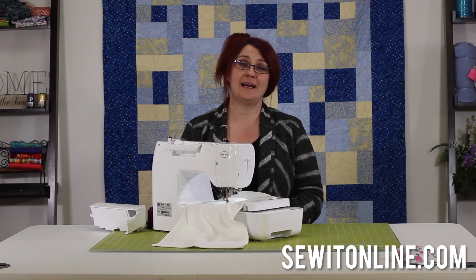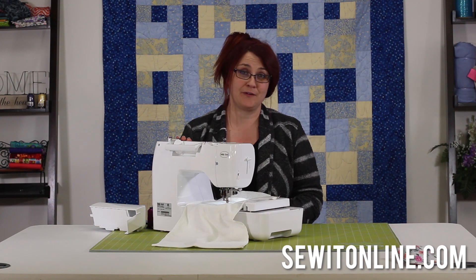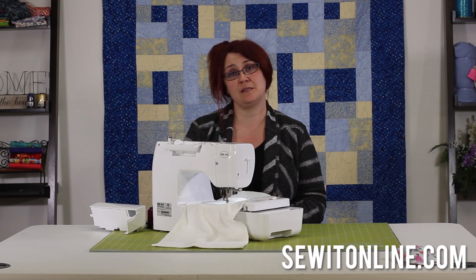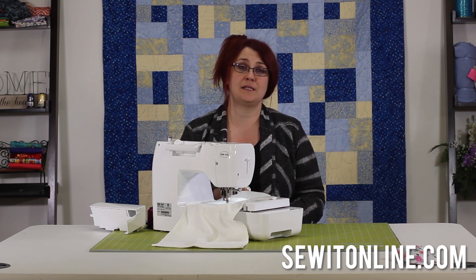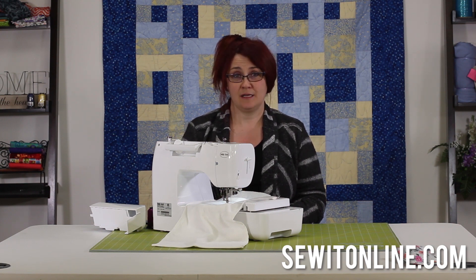Hi everyone, it's Jen from Sew It Online, and I'm here today to show you all about the BabyLock Verve. Don't forget to subscribe to our channel. We're going to be doing a lot of different videos on different sewing machines so that we can help you find the machine that best fits your needs. Click the link below and sign up for our emails — we'll send you helpful tutorials and videos in the future.